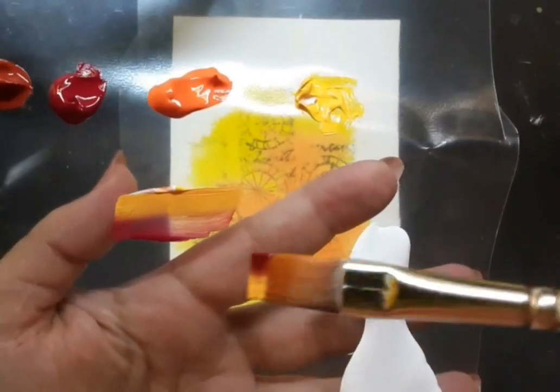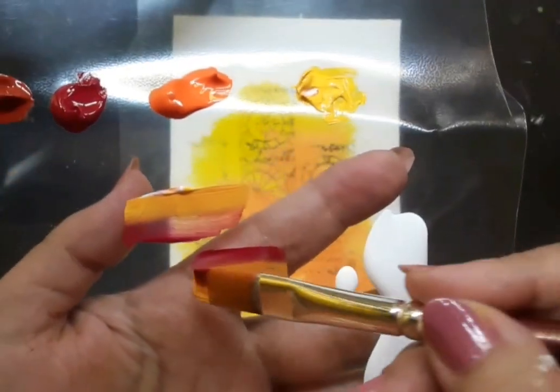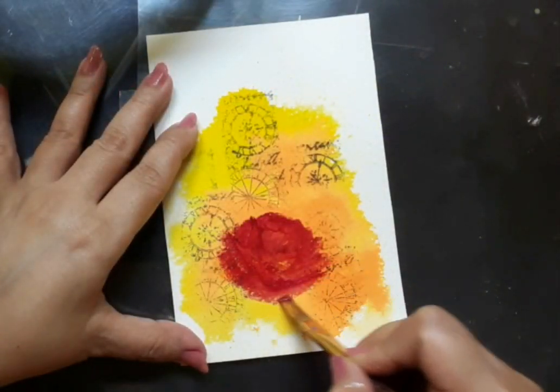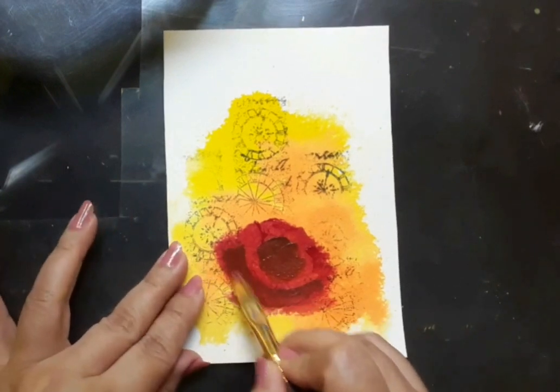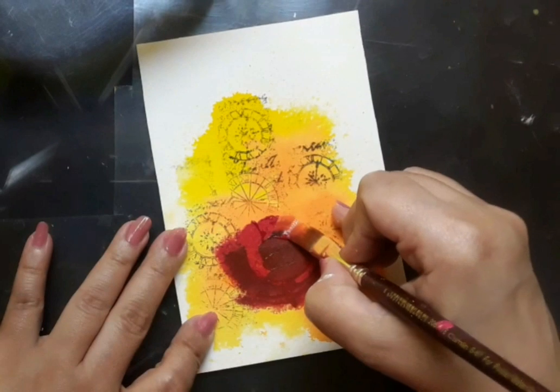This is called multi-loading of the brush. The style of painting is called one-stroke DecoArt style. I begin with painting a very loose form of the rose with the help of a flat brush number four, burnt sienna and permanent rose.